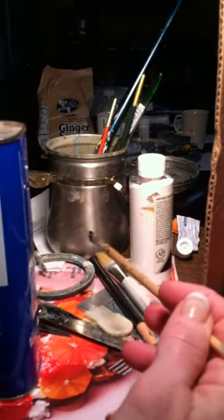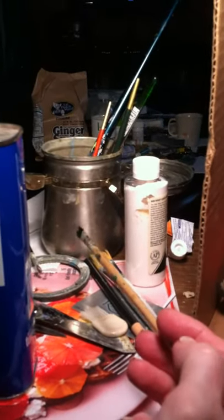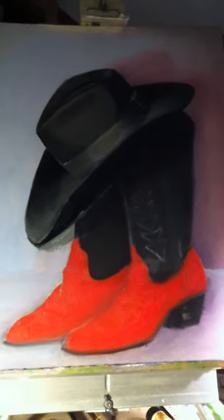It gives you room in there to swish your brushes around and clean them off good. I'm going to start back to working on my highlights and my shadows, fix up my background a little bit more, and set these boots down on the canvas better. So I will record some more later.